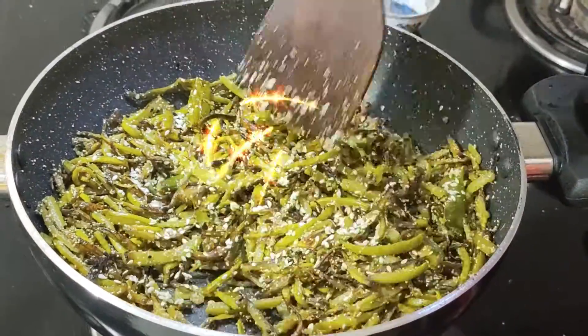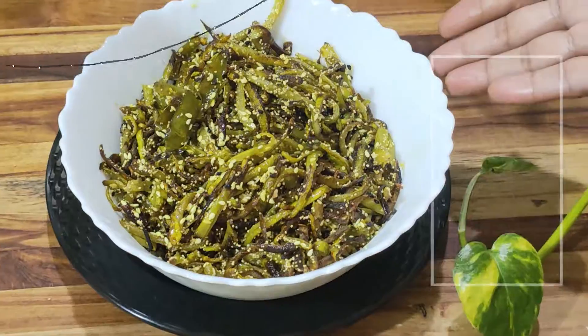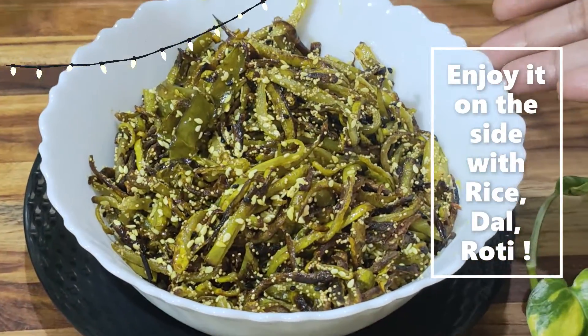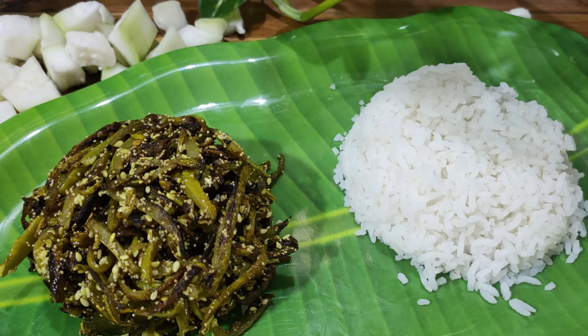Switch off the gas. If you want to shape it like this, do something like this and put it in.